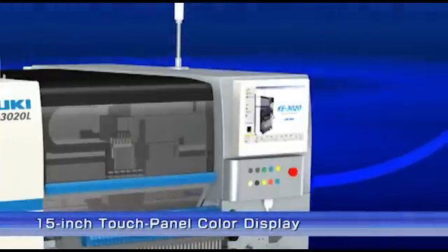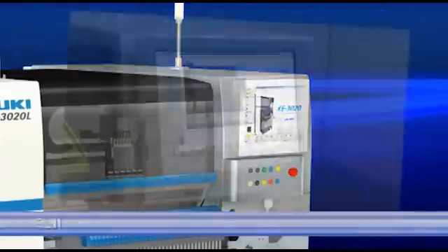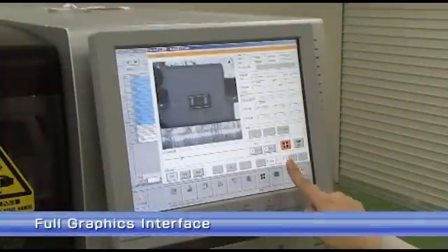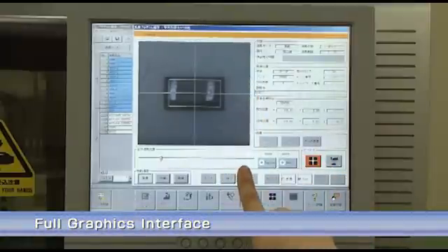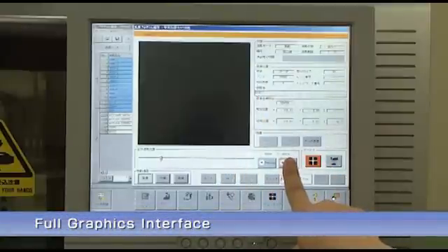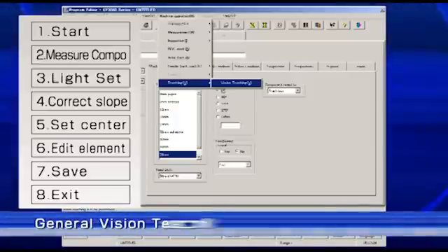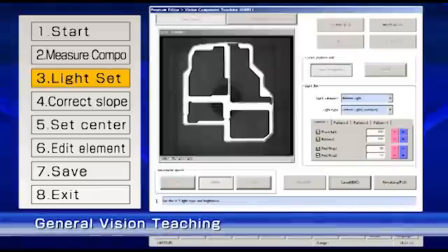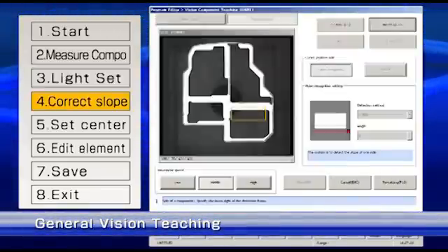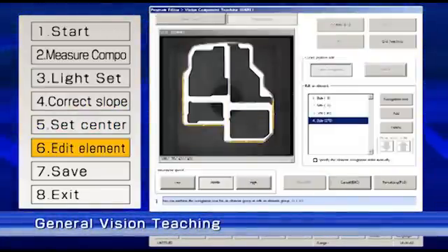The KE-3020 features a 15-inch touch panel. The full graphics interface makes operating the equipment easy and intuitive. A general vision teaching function with view guidance gives users an intuitive graphic display to easily generate the data needed to accurately place complex and odd-shaped components.